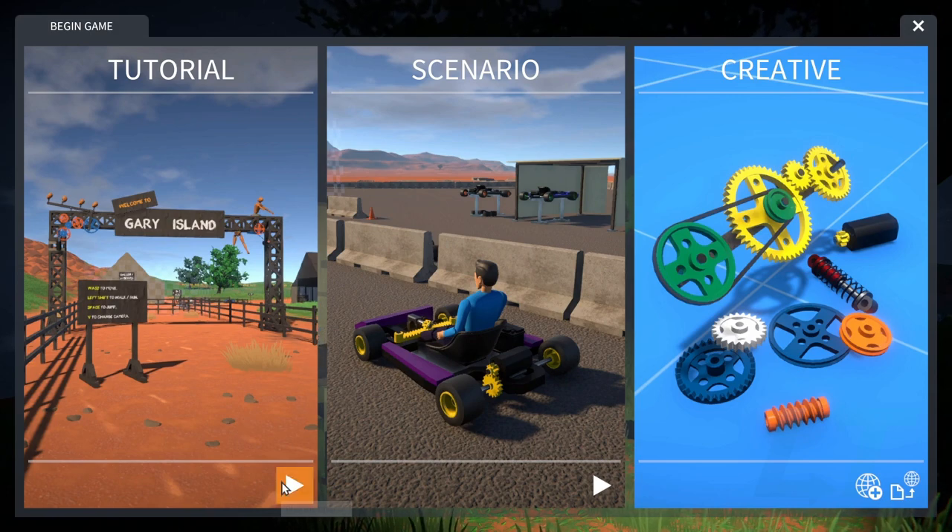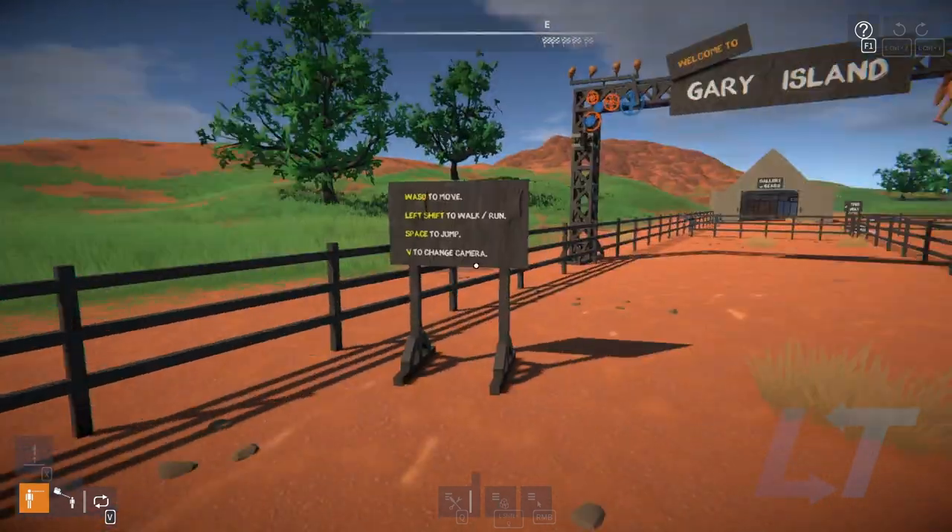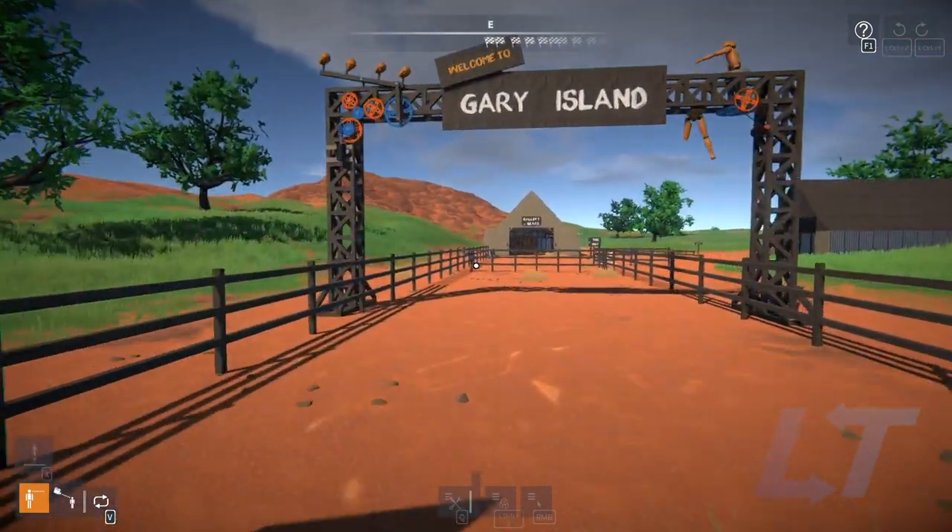We're gonna start with a tutorial since I have no idea what I'm doing. Wise to move, left shift to walk and run, space to jump, V to change.